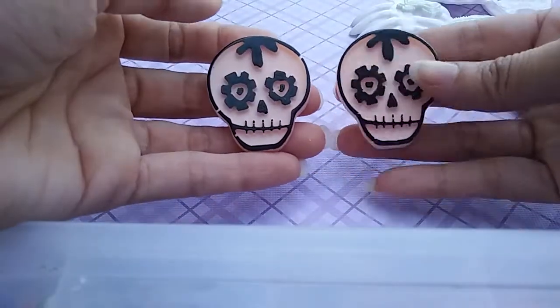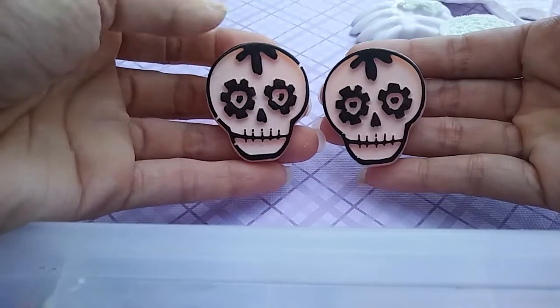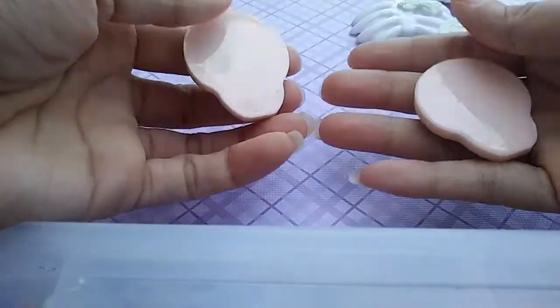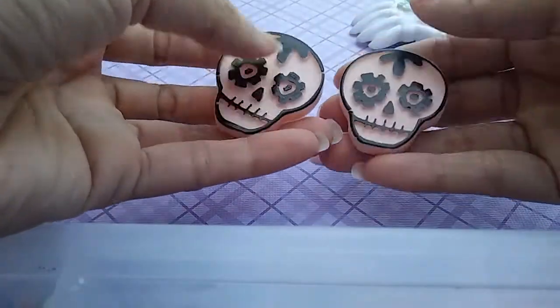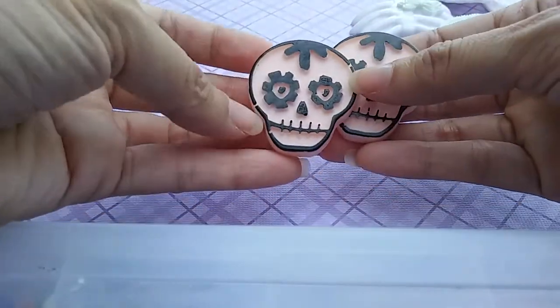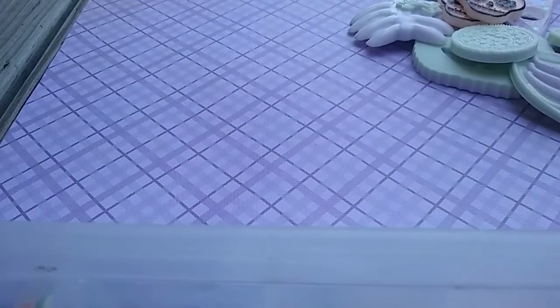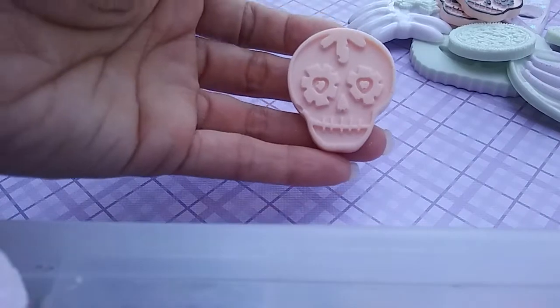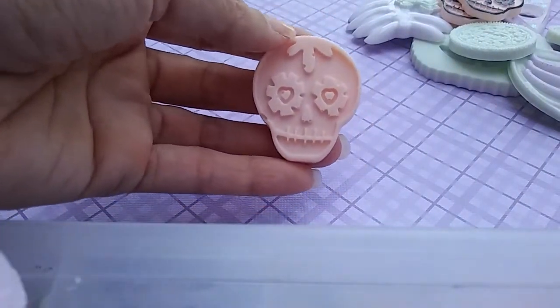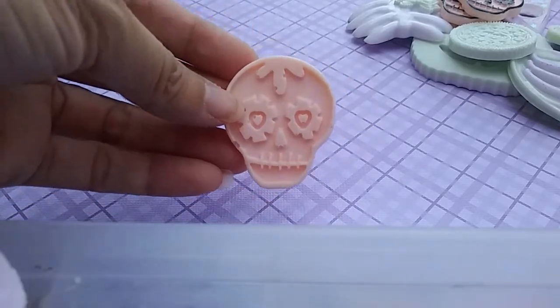I have these two sherbet orange colored, painted with black sugar skulls, and they have yet to be domed on the back. I'm going to be resinating over them so it's all an even surface, and it'll cover up some of those little air pockets too. And I have this orange one which has yet to be painted — it's that same sherbet orange, and I'm not sure what color I want to do on this one yet.